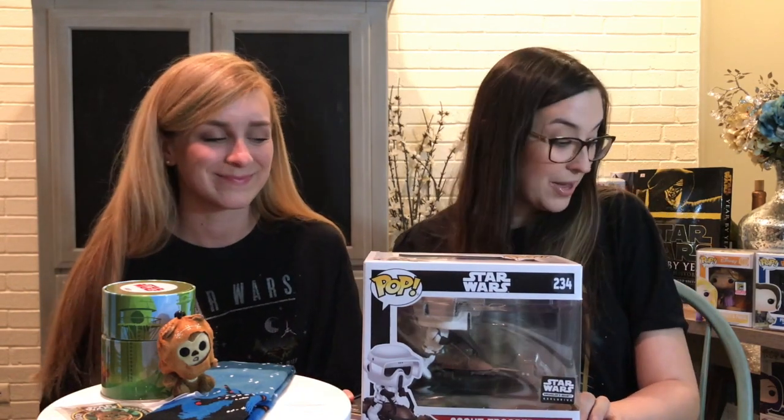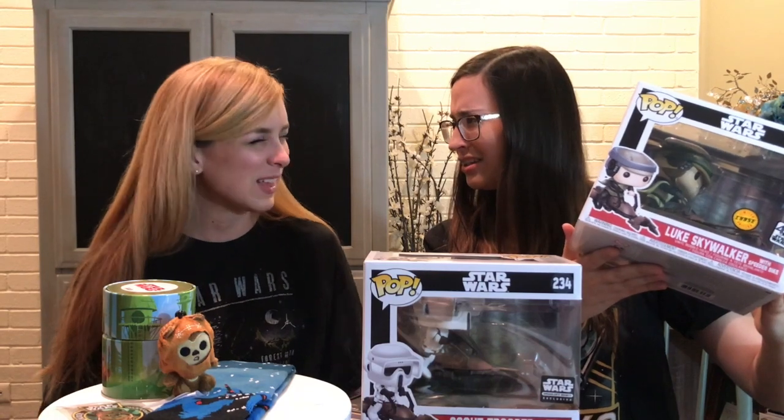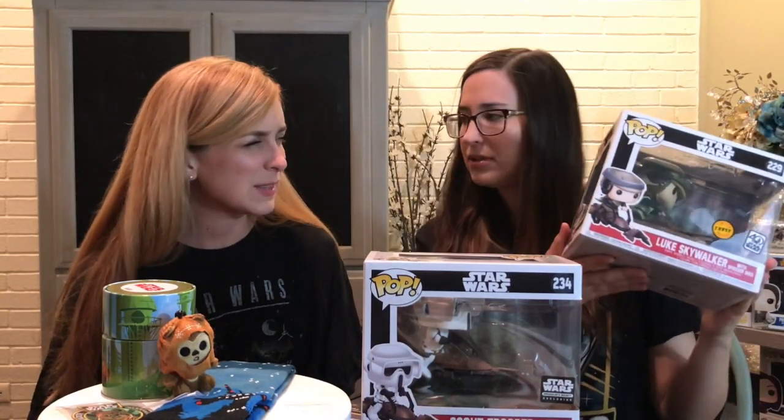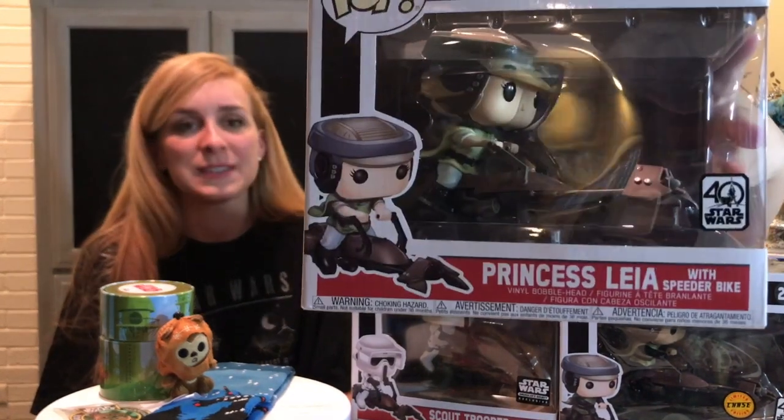Those are all the items that came in the Endor Smuggler's Bounty box. I have them next to me just because I was talking about the speeders — this is the Luke Skywalker on the speeder, it's the chase version, so I think it was like a one-in-three chase. And then of course you have Leia on the speeder bike — I love these. The 40th anniversary stickers are great, we're suckers for stickers. So that completes all the speeders and our Endor Smuggler's Bounty unboxing. We hope you enjoyed and we'll see you next time — bye y'all!